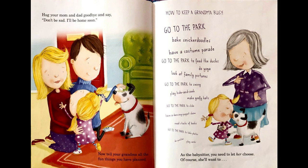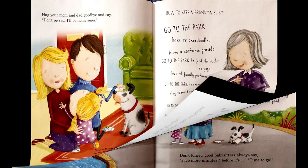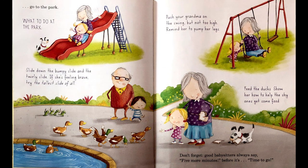As the babysitter, you need to let her choose. Of course, she'll want to... go to the park.